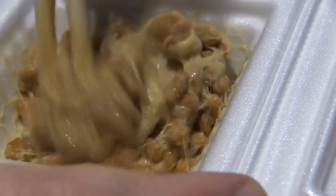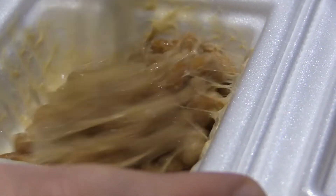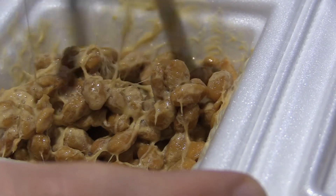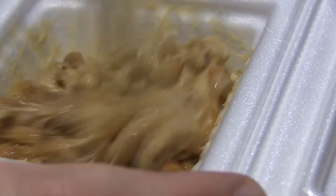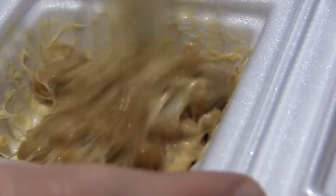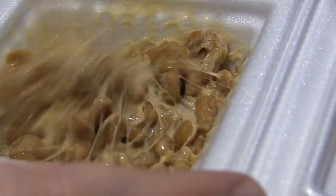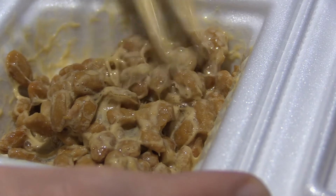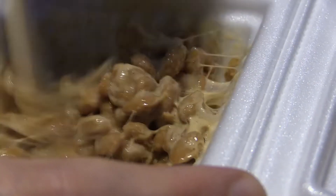So normally people would like eat this with rice, or get a bit of nori seaweed, wrap it around and pick it up and then eat it like that. But yeah, it's an acquired taste. When I was younger, it really put me off. But then, as the years passed, I gave it another chance and, you know, it's actually not that bad.